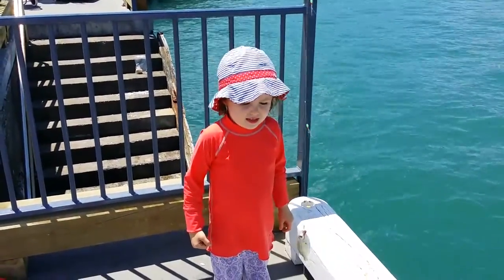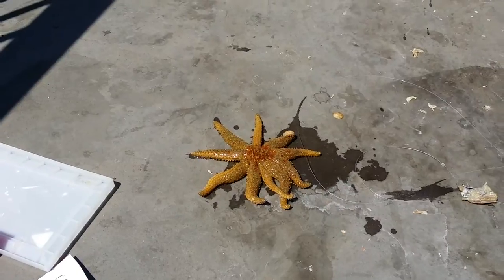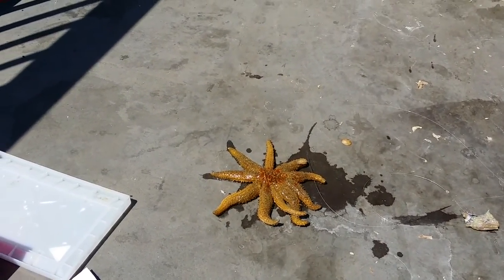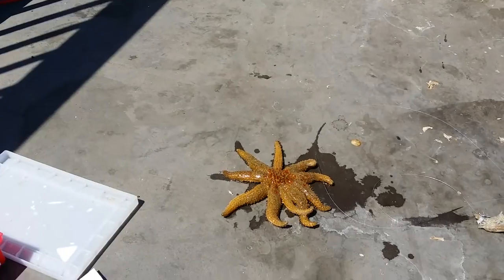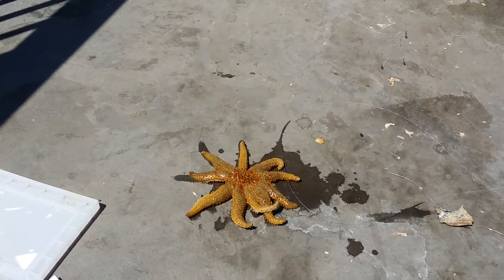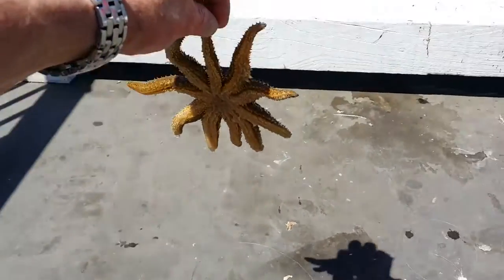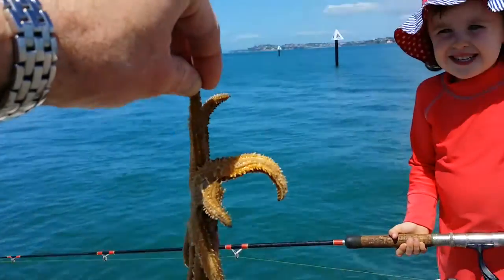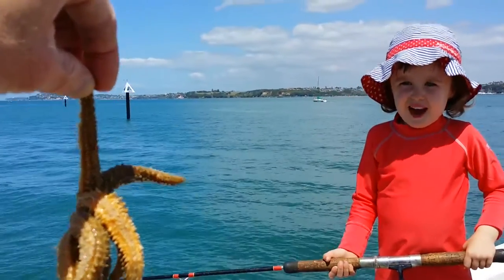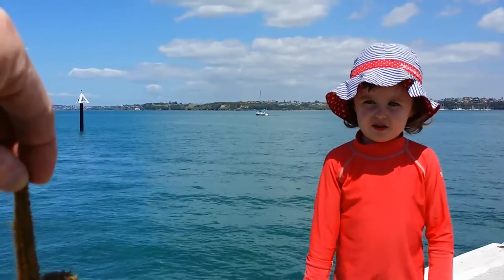We have caught one starfish — we've just caught a starfish, which is not exactly the target species. We're going to put that back in the water now. What do you say? Thank you! Big starfish, isn't it? Okay, here we go, we're going to throw them back in. Ready? Goodbye starfish!